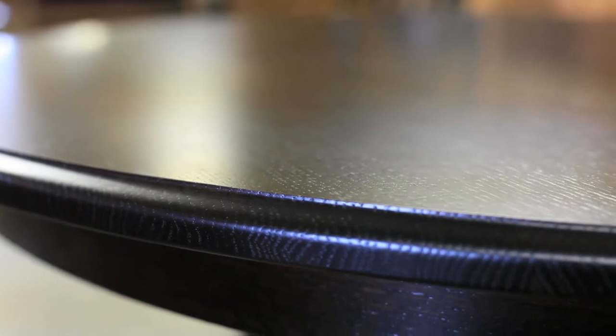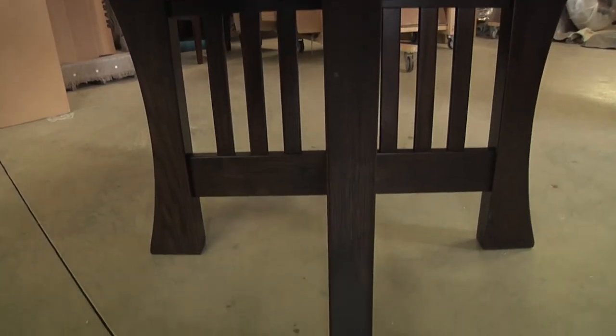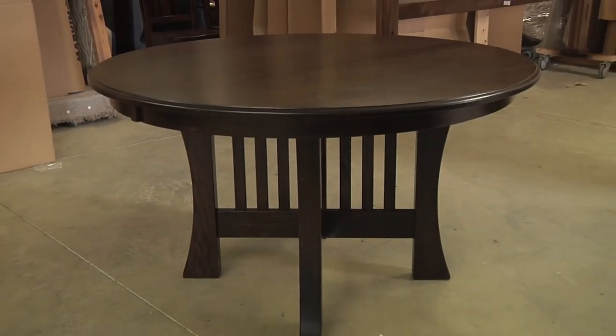Leaves to extend this table and seat more of your loved ones is also an option online. Its one-inch thick beveled top is held into place with this sturdy x-base. That and the double-digit number of supporting slats will give you peace of mind.